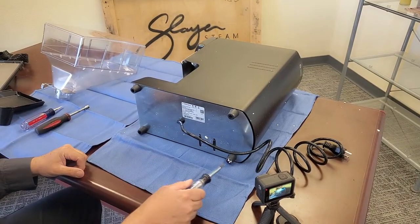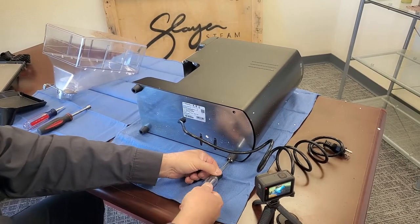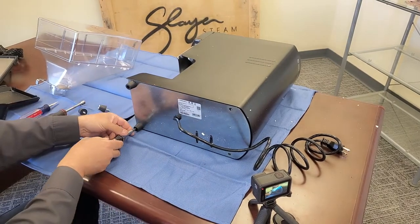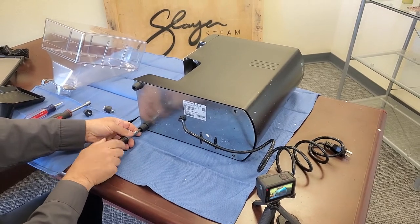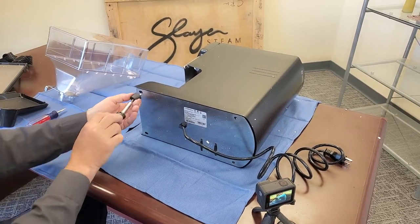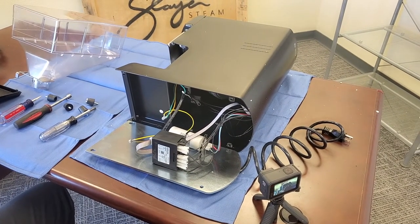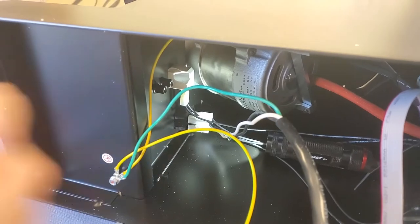There are four Phillips screws — one inside each foot, four screws total. You're also going to want to have a shop vac, because if you've been running your unit there's going to be plenty of loose coffee grounds inside sitting on this plate. Vacuum all of that out before proceeding. Our activation switch is right here.